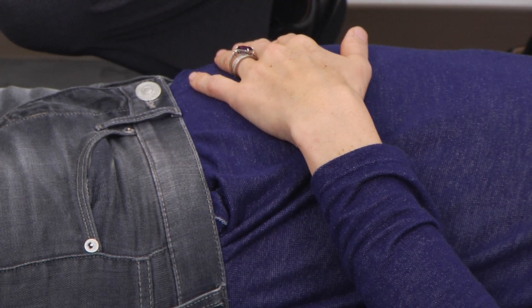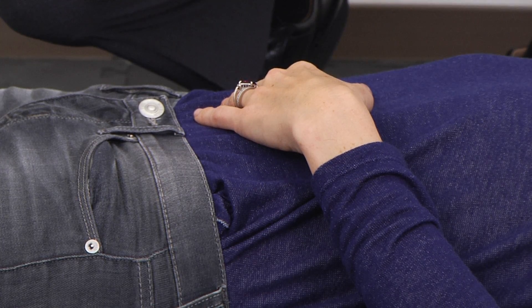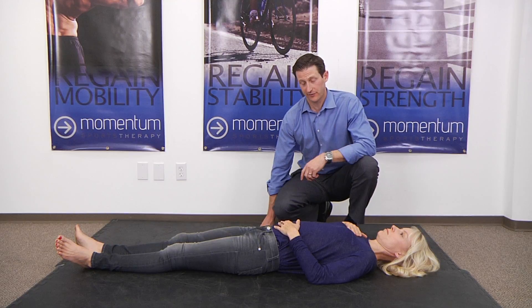Sometimes people can cue the lower hand moving by trying to 'get fat.' You don't want the upper chest hand to move at all. If it does, it should be very minimal and only at the very end of the breath. You can practice this even sitting if you'd like, though it's a lot easier when you're lying down.